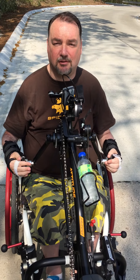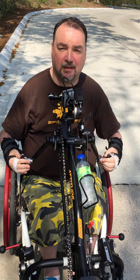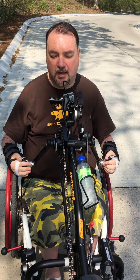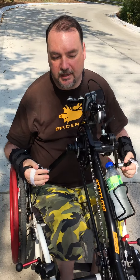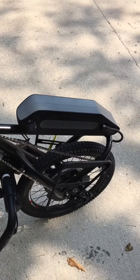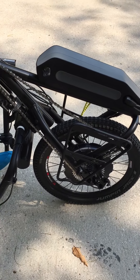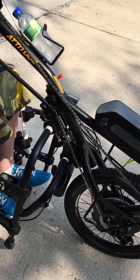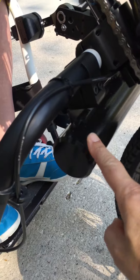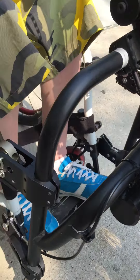This is the new Sunrise Medical Quickie Attitude handbike, specifically made for tetraplegics. Dead easy to use. If you come around here you can see the battery on the front, the power assist motor on the front wheel, the derailleur with all the gears. We've got extra weight on the front as well. The coupling to the bike shows you how it's joined to the chair.